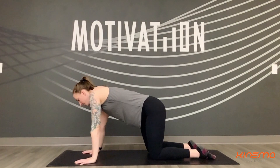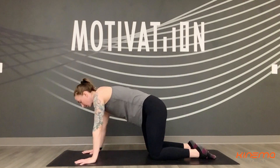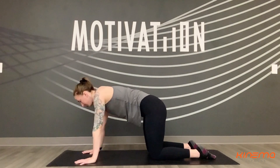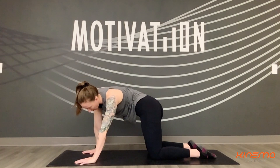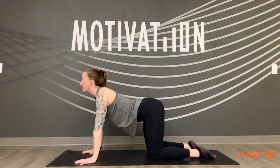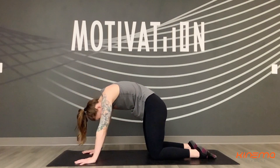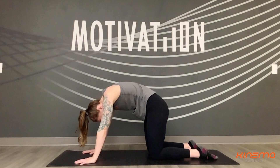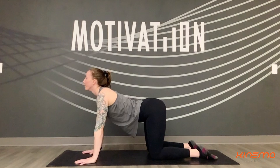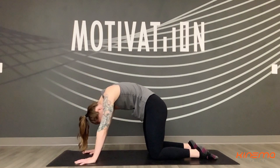Take a second to wag the hips from side to side, finding a little bit of length in each side body, alternating from right to left. And then meeting in the middle — inhale, take a really gentle cow pose, reaching your heart forward. And then exhale, round out through the spine, countering some of the back bending with cat pose. Inhale for cow, and exhale for cat — taking a few more of those on your own with your own breath.